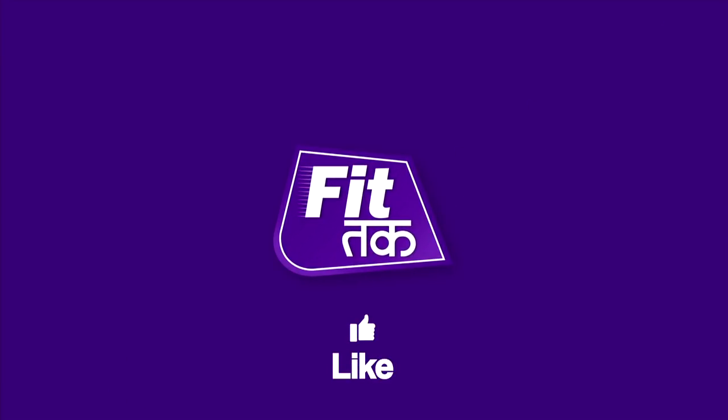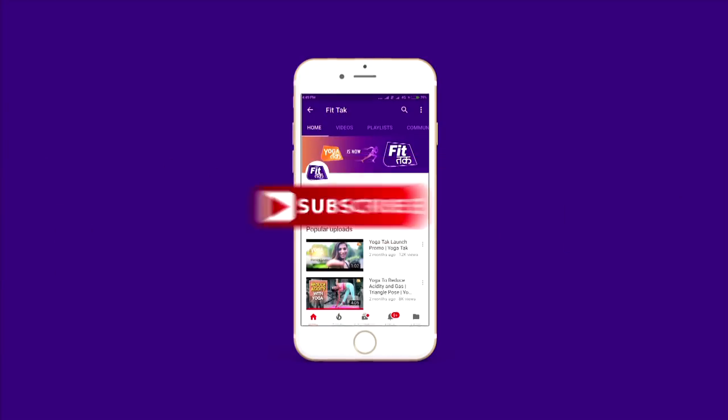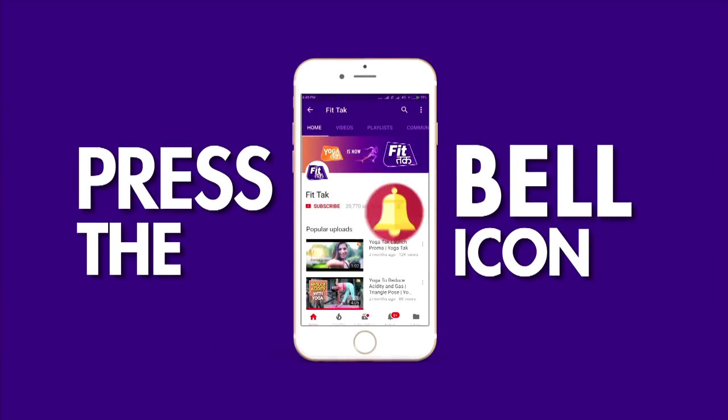Thank you guys for watching and stay tuned for more. We will see more videos in the future. Thank you for watching — subscribe and click on the notification bell icon to stay updated with our channel.